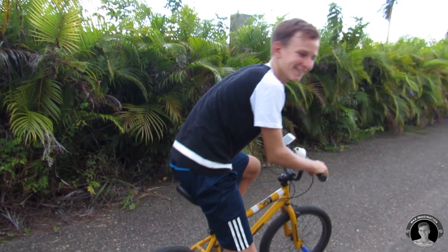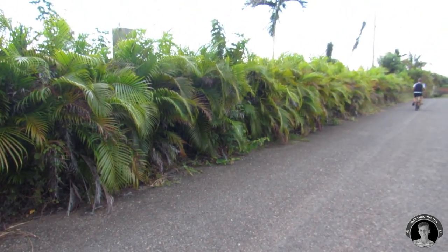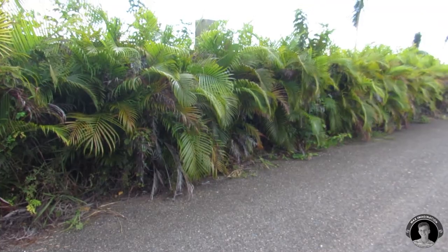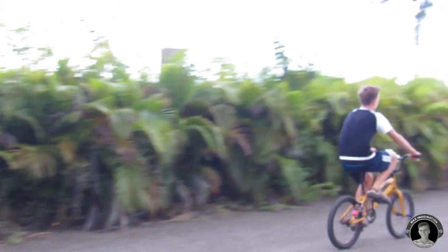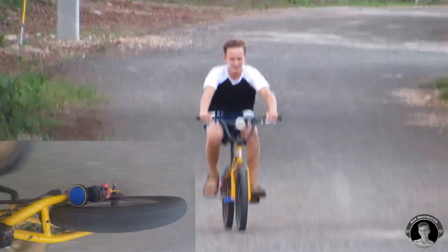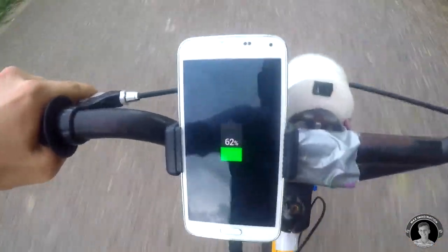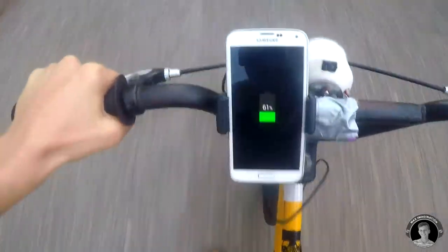Alright, let's take it for a spin. It's important to know that this generator won't start working at any slow speed — you have to get to a certain speed before it'll start generating electricity. You don't have to go too fast, just a casual fast pace.